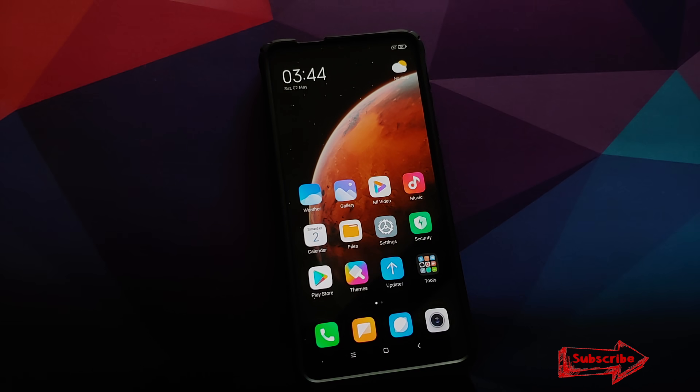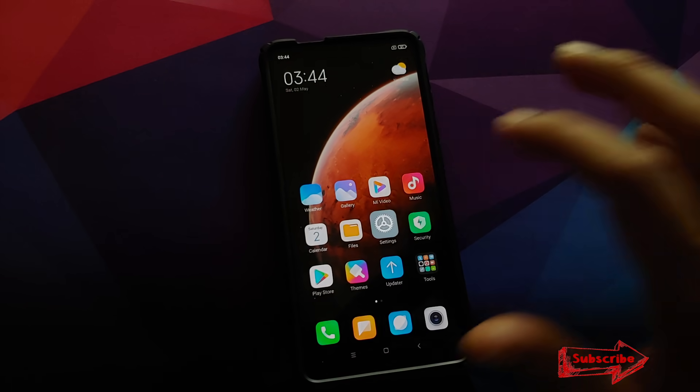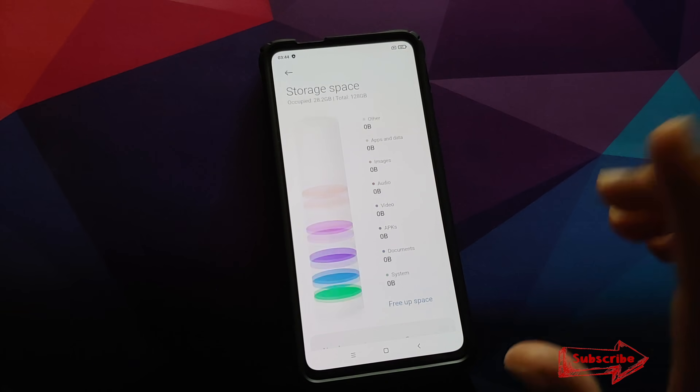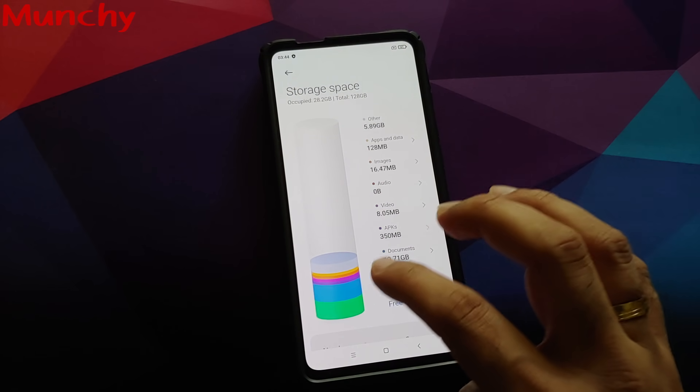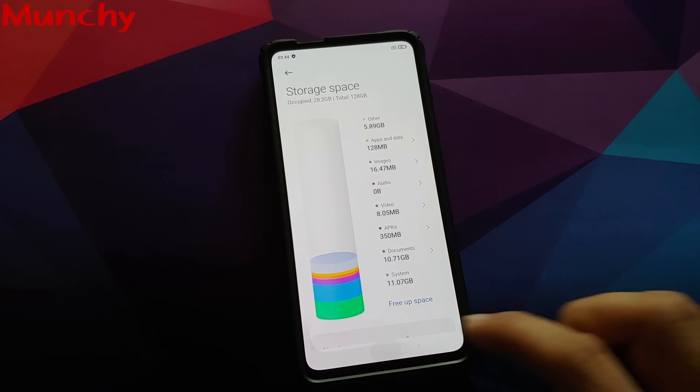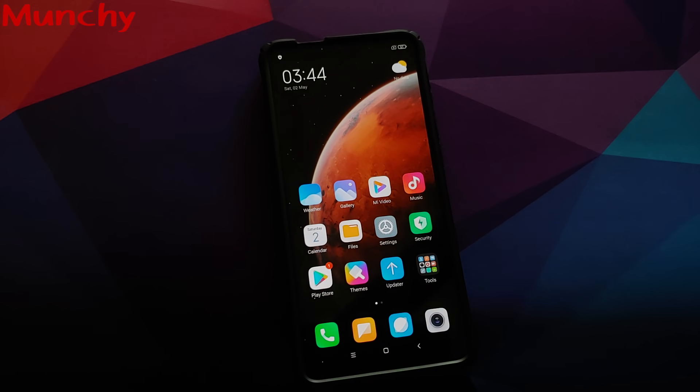That's how you install MIUI 12 Xiaomi EU on your Redmi K20 Pro or the Xiaomi Mi 9T Pro. Hope this video helped you — likes, shares, and subscribes are appreciated. Feedback and comments are more than welcome. See you next time!